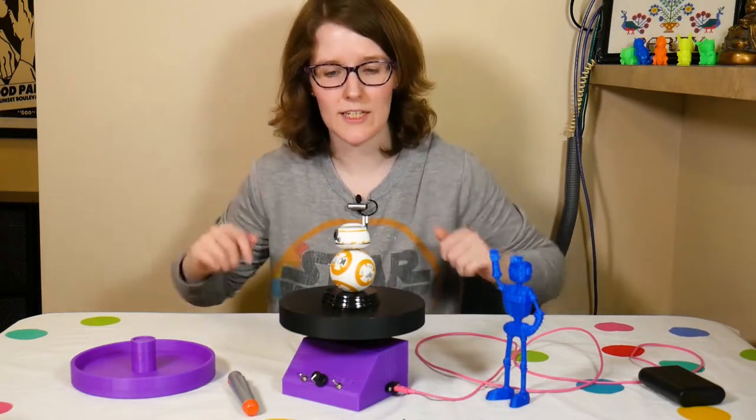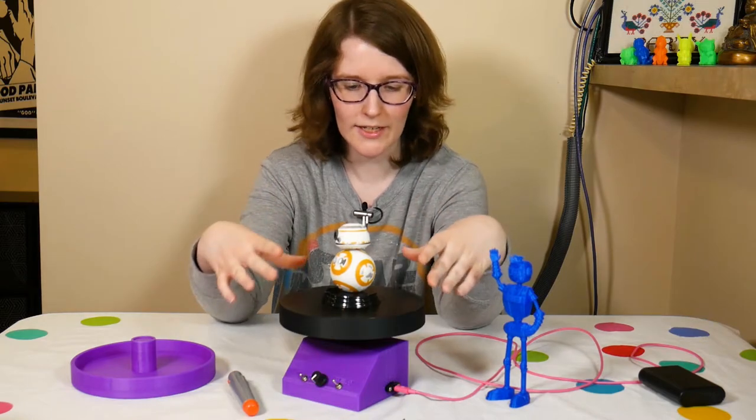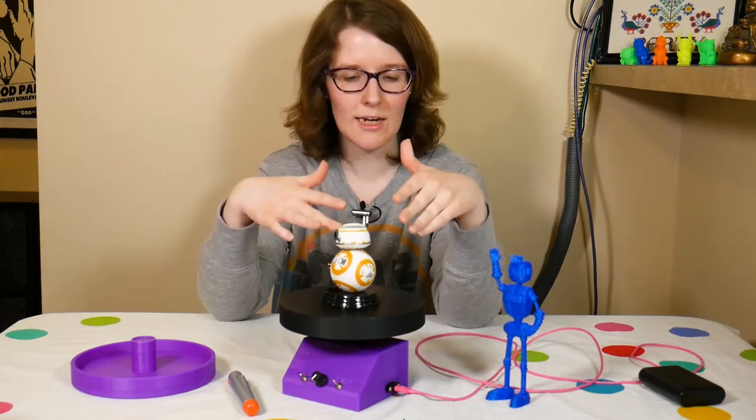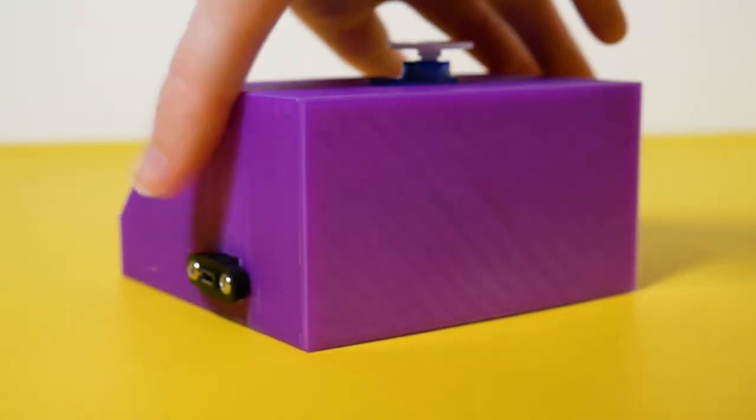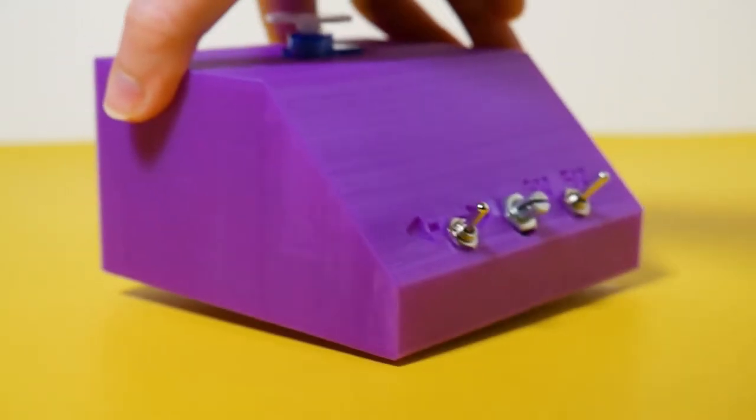Hey, what's up? I'm Liz, the Blitz City DIY, and today we're going to be taking a look at a project I just completed. It's right here. It is a turntable - sometimes called a Lazy Susan, but I think that sounds weird; it makes me think of old kitchens. So we're going to be calling it a turntable.